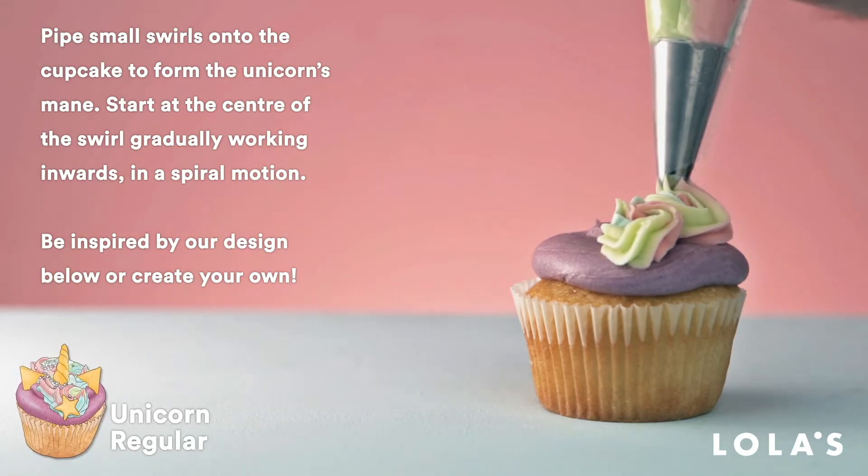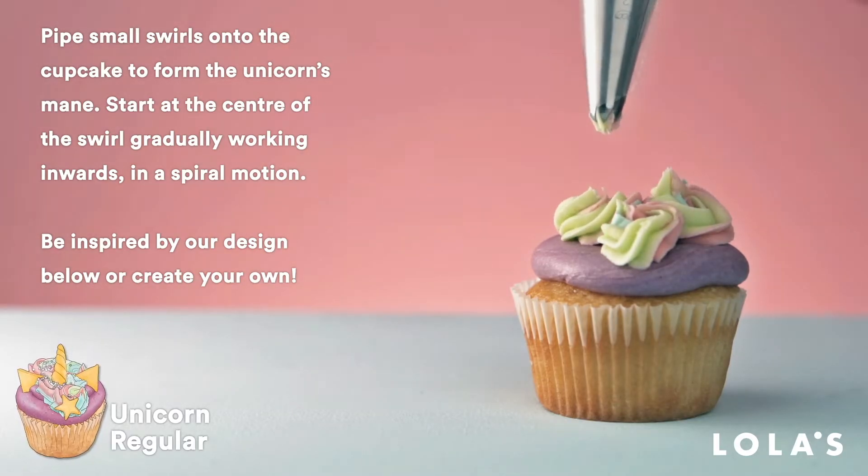If you don't want to do swirls then you don't have to. It's your cupcake — get creative!